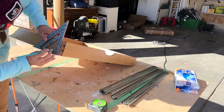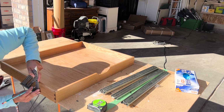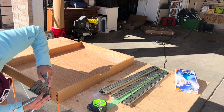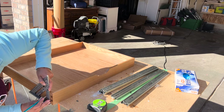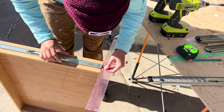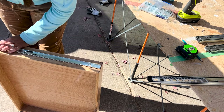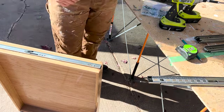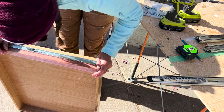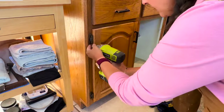While the support pieces dried, I grabbed my speed square and drew a line down the center of the drawers to install the drawer-side drawer slides. I made sure the slide was one-eighth of an inch back from the front of the drawer, drilled it in, and confirmed it was even top and bottom. I repeated this for all eight drawer slides across the four drawers.